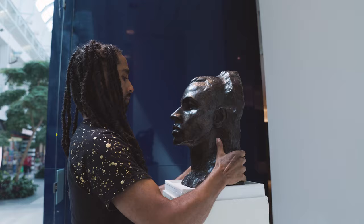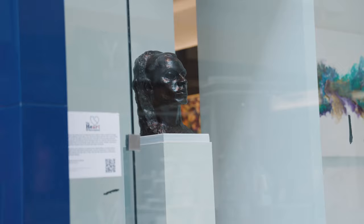Richmond Barthé is considered the most important sculptor out of the Harlem Renaissance for the work that he did. He was the only Black artist invited to Roosevelt's inauguration to do art, and we have that piece here in the show. It's called The Negro Looks Ahead. He also did the seal on the Capitol building, so there's a lot of achievements that Barthé did in his career that make him a standout.